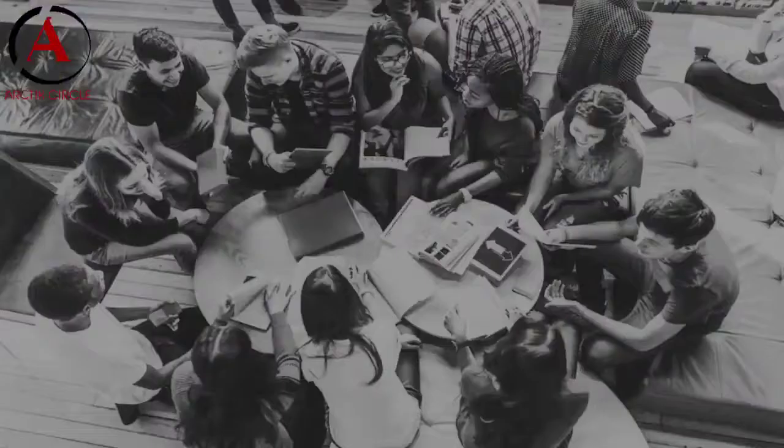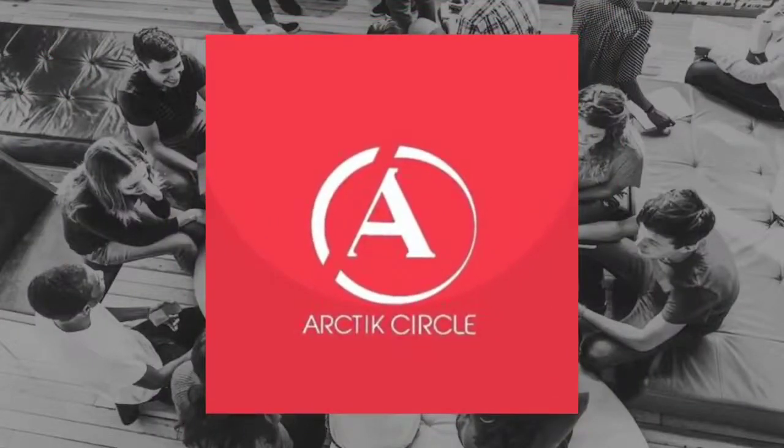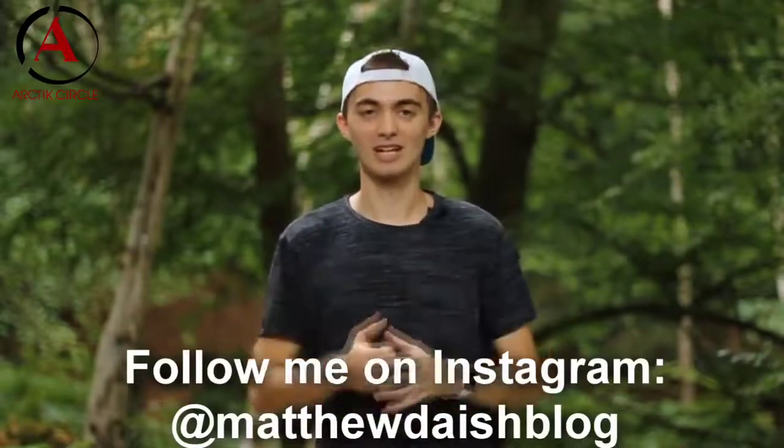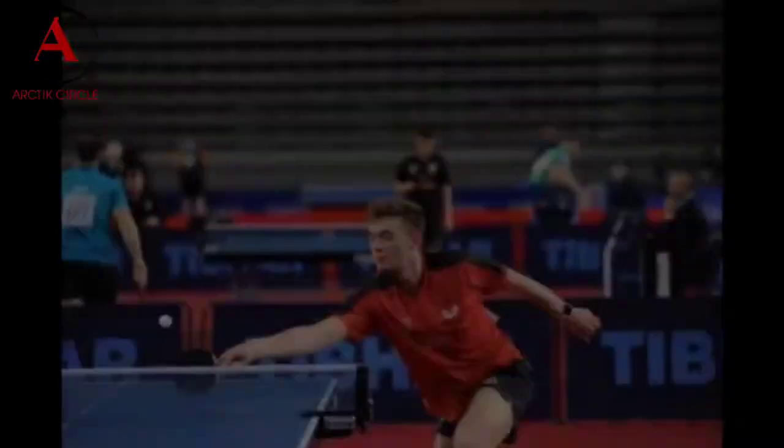I'm here today to do a video for Arctic Circle to help give some tips to you guys when starting out table tennis. Hey everyone, my name is Matthew Daesh. I'm an international table tennis player from England. I recently participated in the 2020 Under 21 European Championships for England and have represented my country in various other international tournaments.